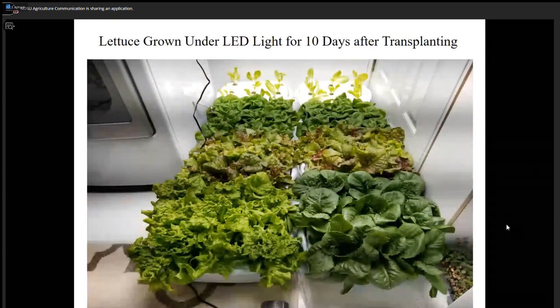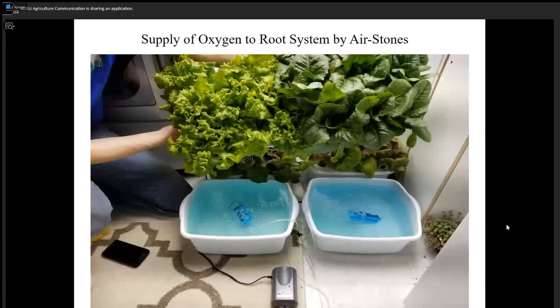These plants are about 10 days old. I harvested them and brought them — I thought this was a live audience so I could give out the harvested lettuce. You have to check on the bubbles, make sure the water level doesn't go down too much. If plants are big, every two or three days you may have to add more nutrient solution and make sure bubbles are working.